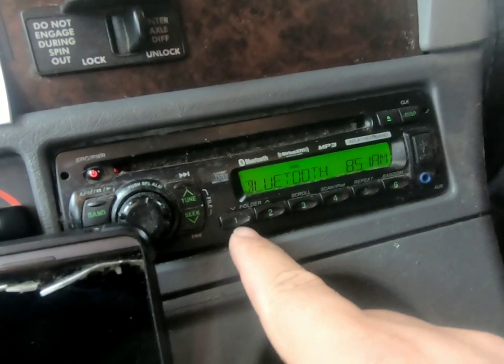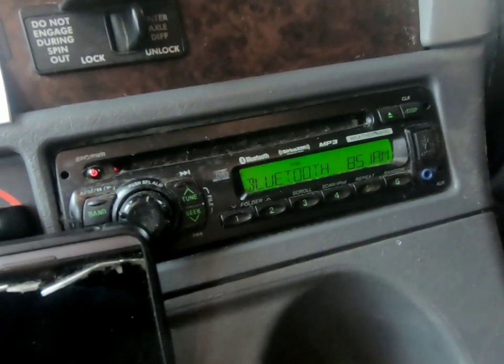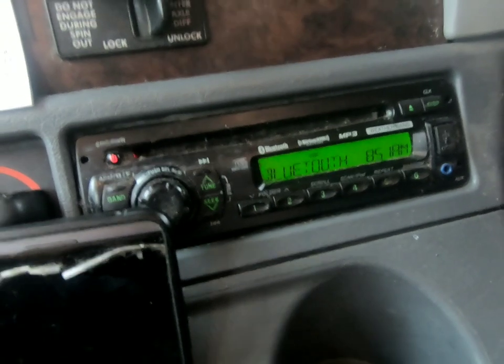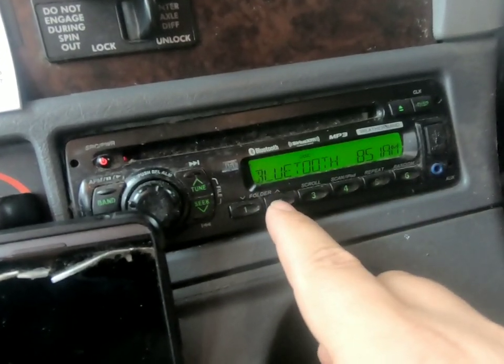So you have several different Bluetooth banks in this radio — one through six, and then you can shift and do six through twelve. I have mine set up to use bank number two, so I have my phone sitting right here so you can kind of jump back and forth to see what we're doing.